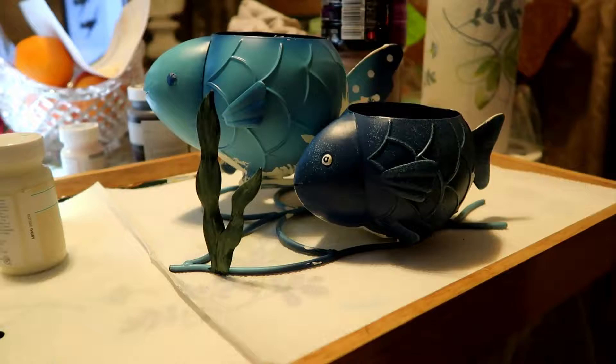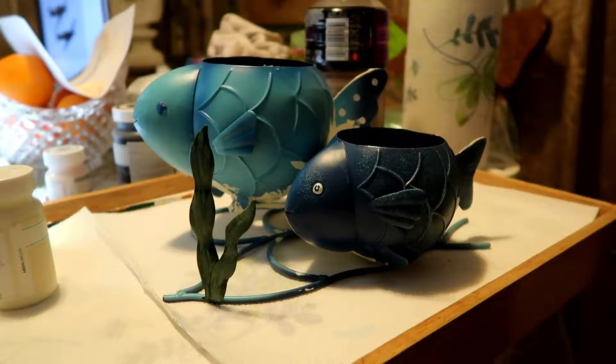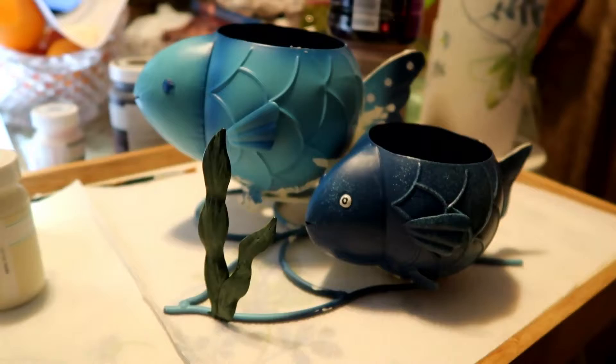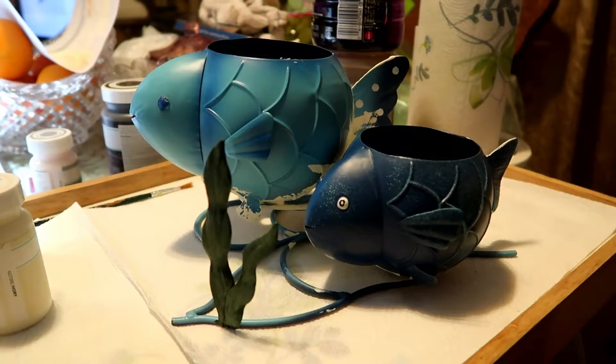Hello, messing up my dining room table again. I got these cute little fish at the thrift store — I think they're really cute like they are, but I'm gonna paint them. I already kind of started on the bottom side and I've got that taped up. I just uncovered that one where you can see what it looks like, and after I get the bottom painted and dry I'll show you what I do to the rest of them.